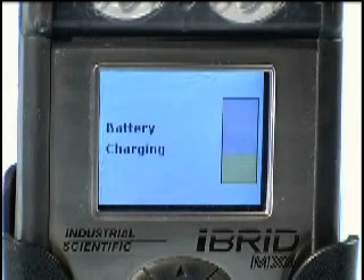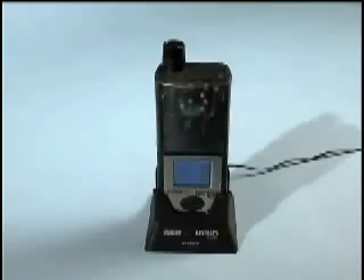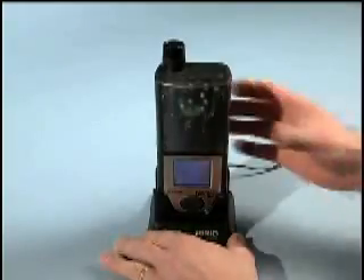The charge cycle will take 8 hours to take a fully drained battery to a fully charged condition. Removing an MX-6 from the charger cradle causes the unit to power up automatically.